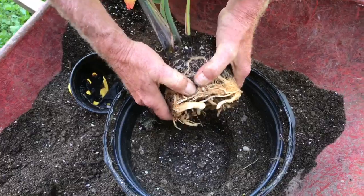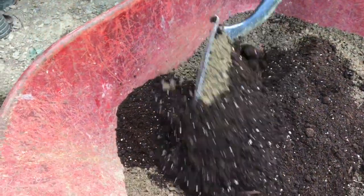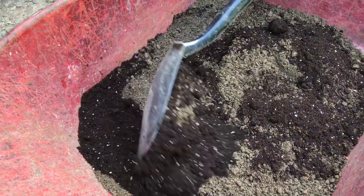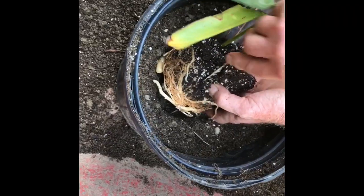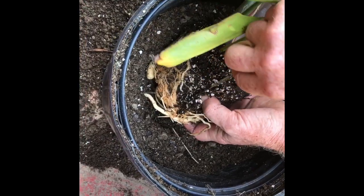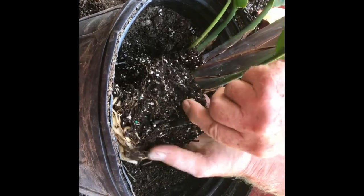Now the next step, we're just gonna take some potting soil and mix it all up with regular soil. When that's ready to go we'll put it into the new pot. It's really important that you take the roots and loosen them up so that they start to grow into the new soil.